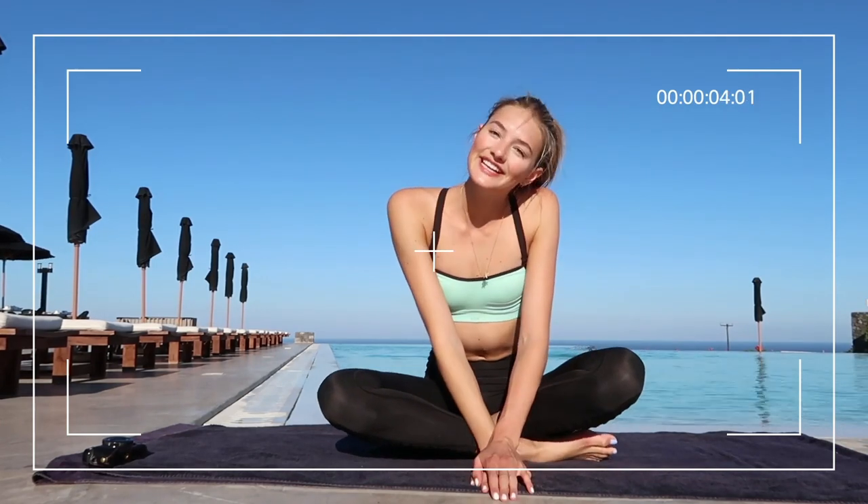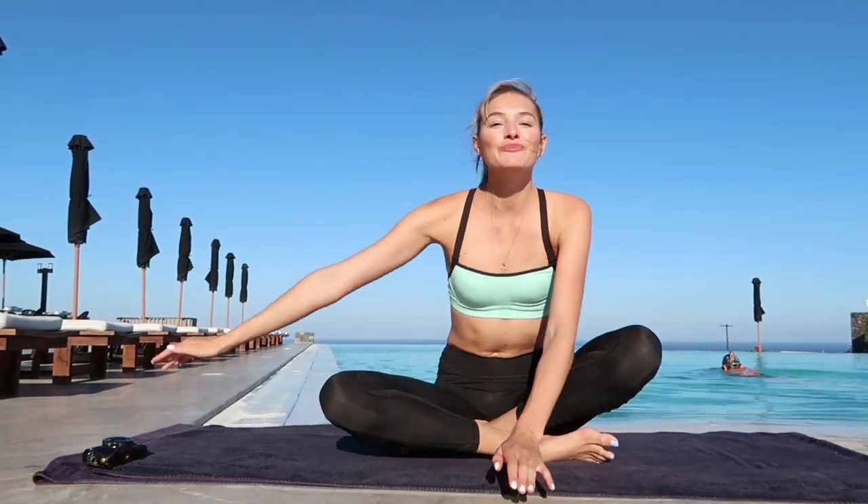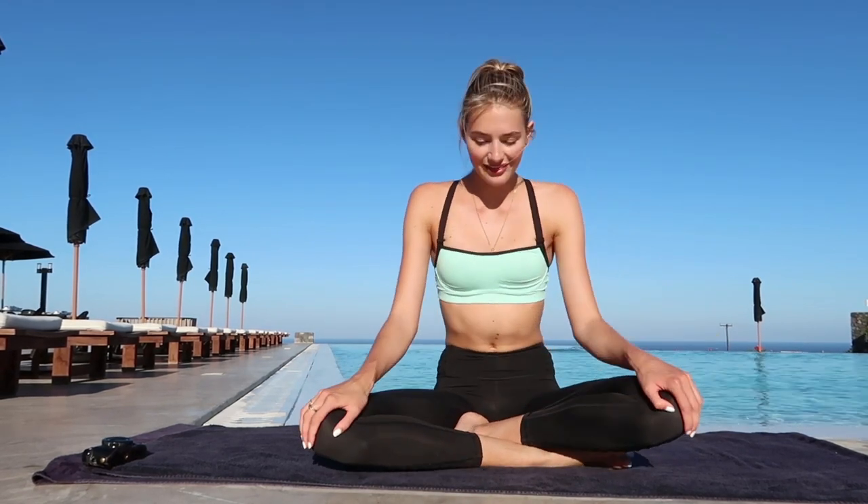Good morning guys! I'm here in Santorini at the Santomaris Palace in Ia. It's summer — I want to be beach ready, I want to be ready for Fashion Week and the Victoria's Secret casting. So today I am going to do a 10-minute ab workout, and you guys can follow along. I would love to share that with you guys.